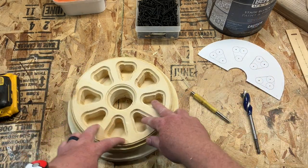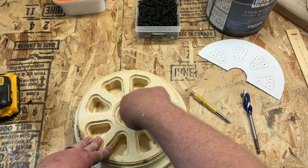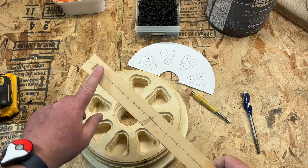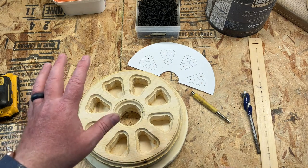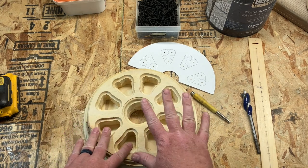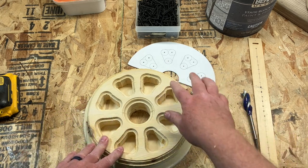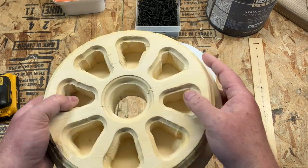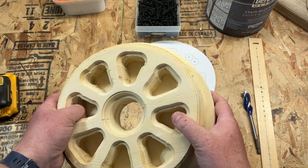Once you draw the circle and get everything glued together, you'll have that central point either from the template or from the nail hole you put in. Once you've got it all together with everything cut out, I went through and used my router to give this just a little chamfer — it's not something you have to do, but it just makes it look that little bit better when you go to paint it.